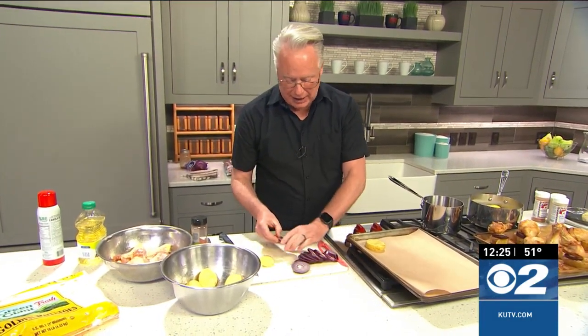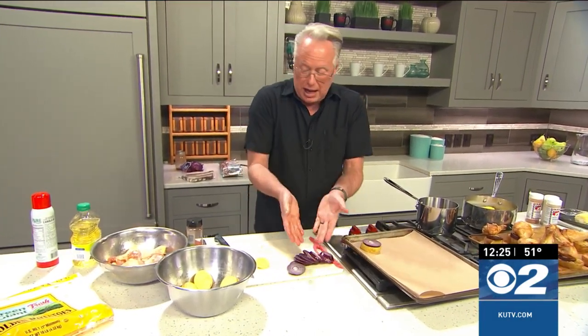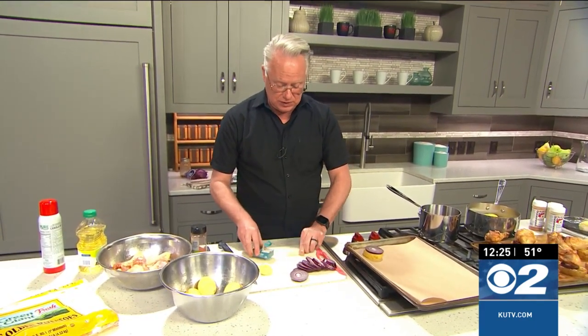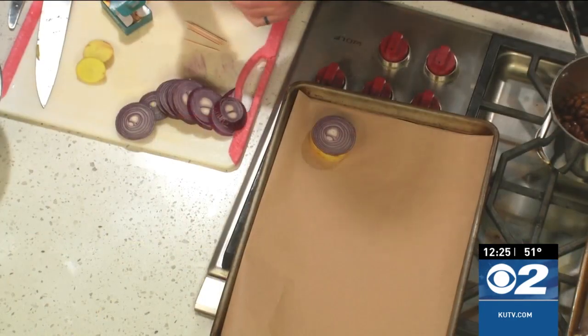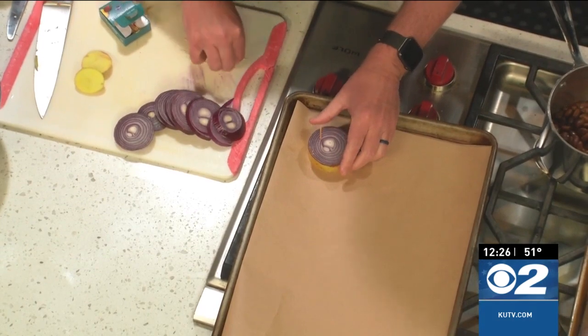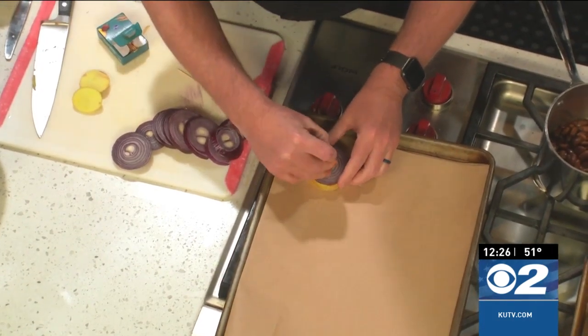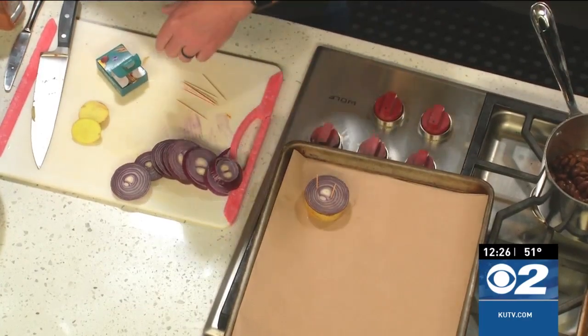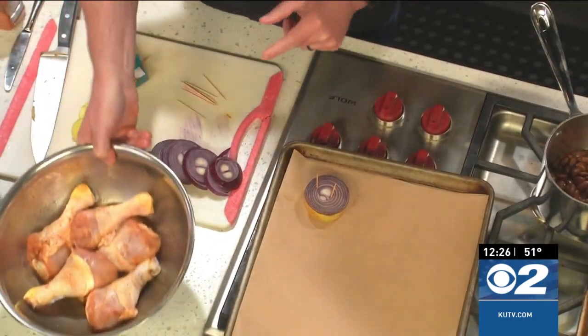I've sliced up a red onion — you can use a yellow onion, I'm simply using a red one because that's what I had at home. Take out those toothpicks and insert them through the potato and the onion to create essentially a base that you're then going to set your drumsticks on.